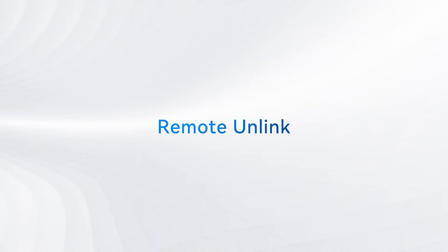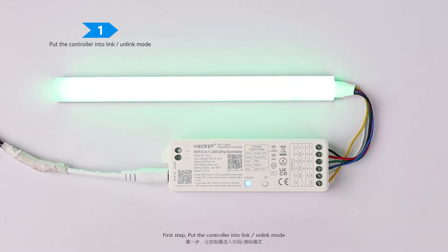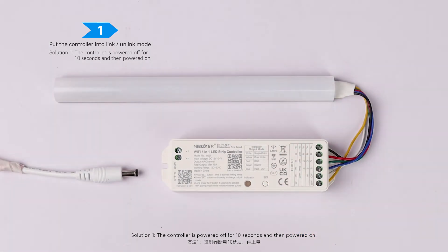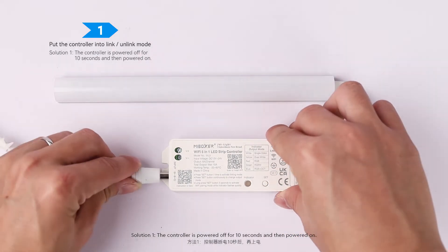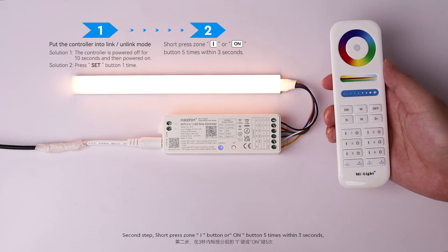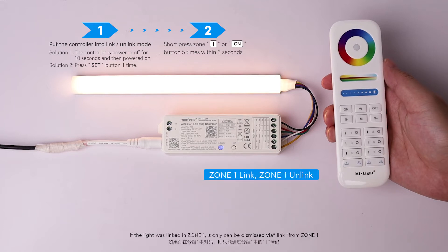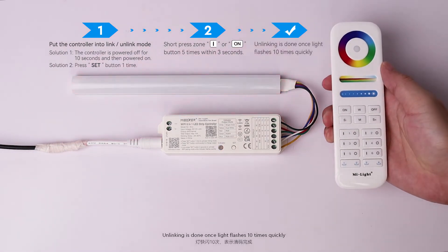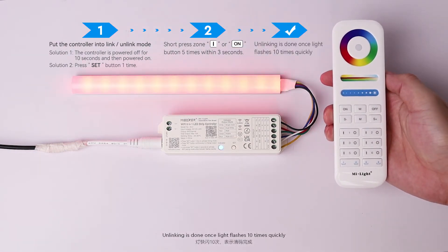Remote Unlink. First Step: Put the controller into Link or Unlink Mode. Solution 1: Power the controller off for 10 seconds, then power it back on. Solution 2: Press the Set Button 1 time. Second Step: Short press the Zone On Button or Master On Button 5 times within 3 seconds. Note: if the light was linked in Zone 1, it can only be dismissed via the button from Zone 1. Unlinking is done once the light flashes 10 times quickly.